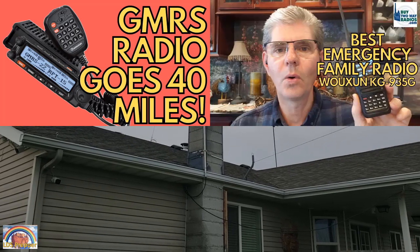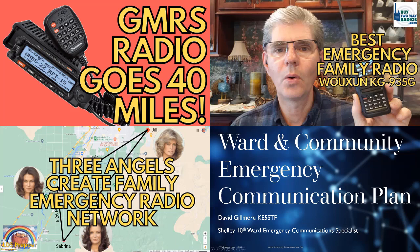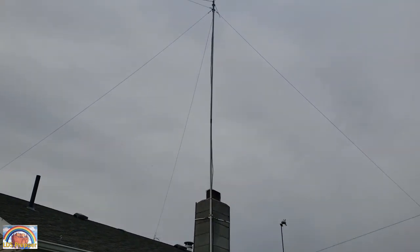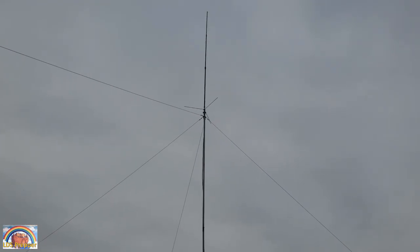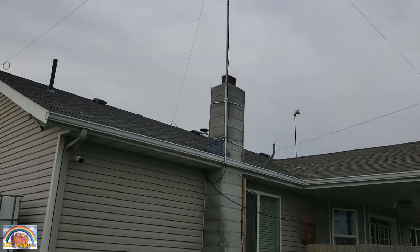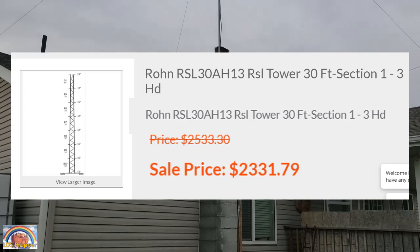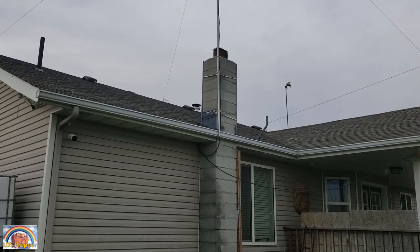I've had multiple people comment on my videos about emergency preparedness radio communications networks for families, neighborhoods, churches, and so forth. They love the videos, but the question is: how do I set up an antenna? Well, here I'm at my house, and you can see my antenna goes all the way up there. This isn't necessarily the tallest antenna in the neighborhood, but I've done it in a very affordable and easy way. I didn't want to buy an expensive official ham radio station antenna tower, which costs hundreds of dollars.